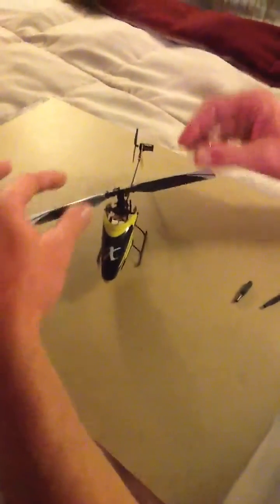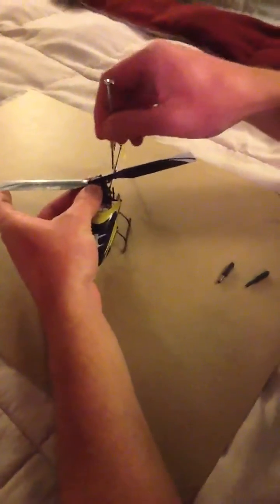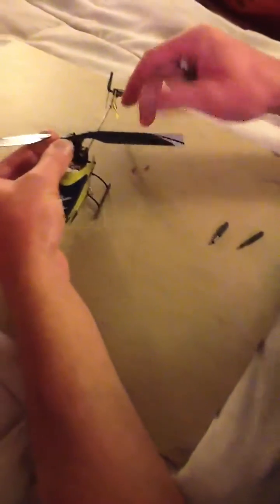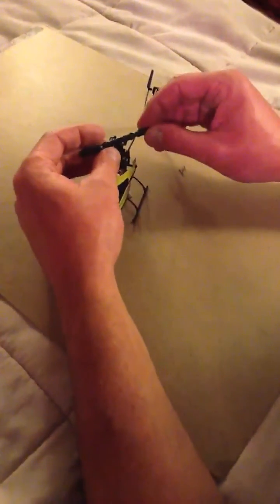Then I found out there was a lot of play in the head here. So what you're going to want to do is undo your two blade grip screws and set them somewhere safe. Remove your blades, and then the two little tools that came in your box — put one in here and one in here.